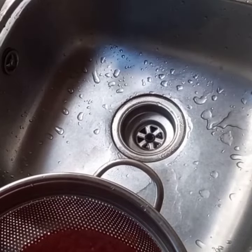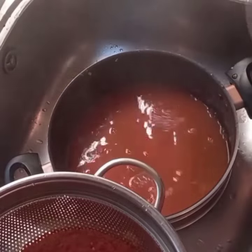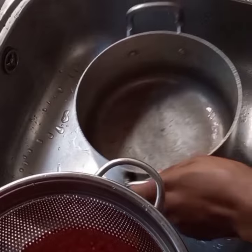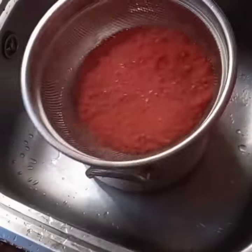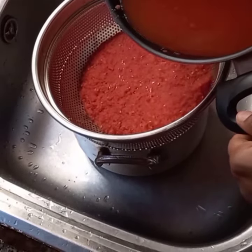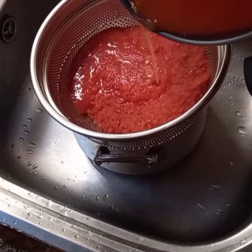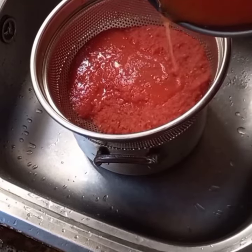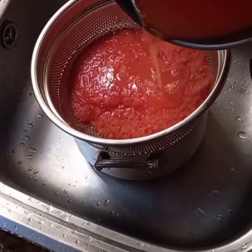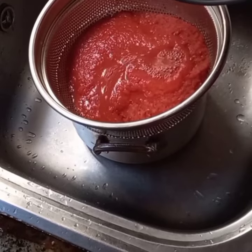We're going to pour this water back into the boiled tomato and drain it for the second time. The reason for draining twice is because the first water drained is somehow mixed with the blended tomato, so you have to pour the water back into the tomato to drain for the second time. This time around it's just water that is coming out — sometimes the drained water is very clear, like you won't find any residues of blended tomatoes in it.